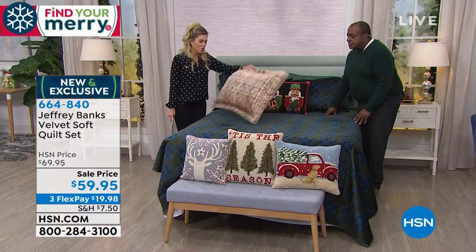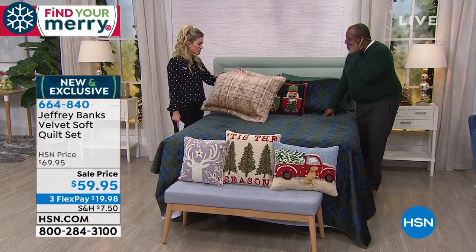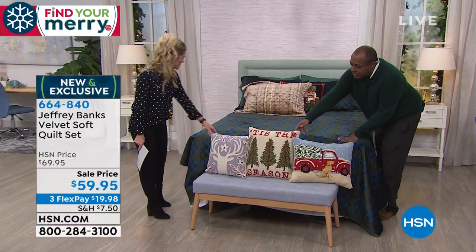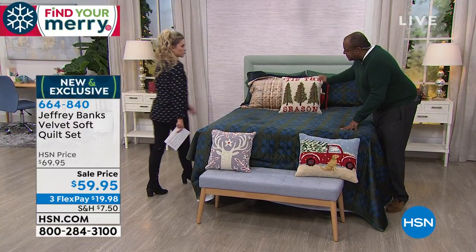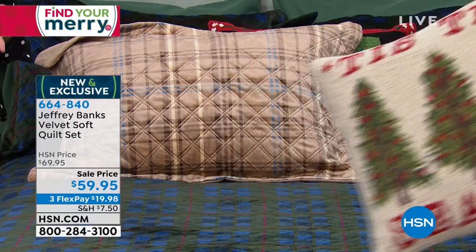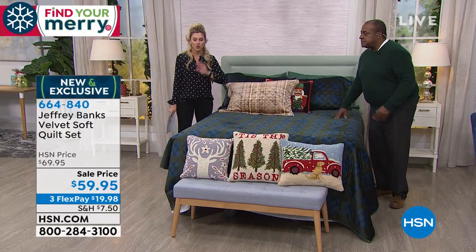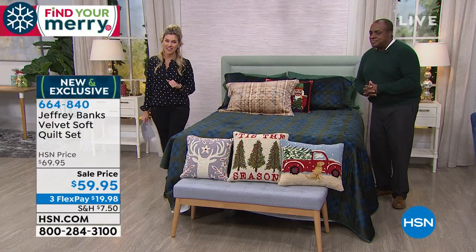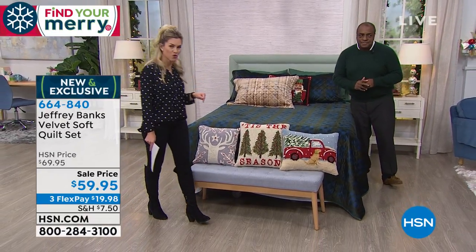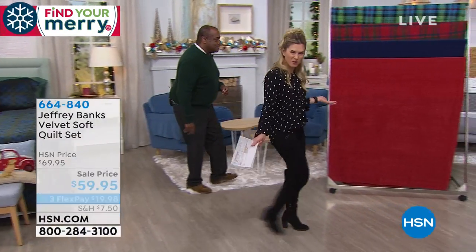Everybody's loving these so much — I think most everybody's buying both sets, Jeffrey. That's great — they're selling evenly. Which pillow would you put with the neutral plaid? I would do this one. The 'Tis the Season? Yes, that looks great together. We have some great complementary pillows with great home decor inspiration that you can add to your order. Take advantage of the $59.95 price on the quilt sets — the quilt and the shams — in your choice of either the neutral or the green, any size, same price. That's how we do it around here at HSN.